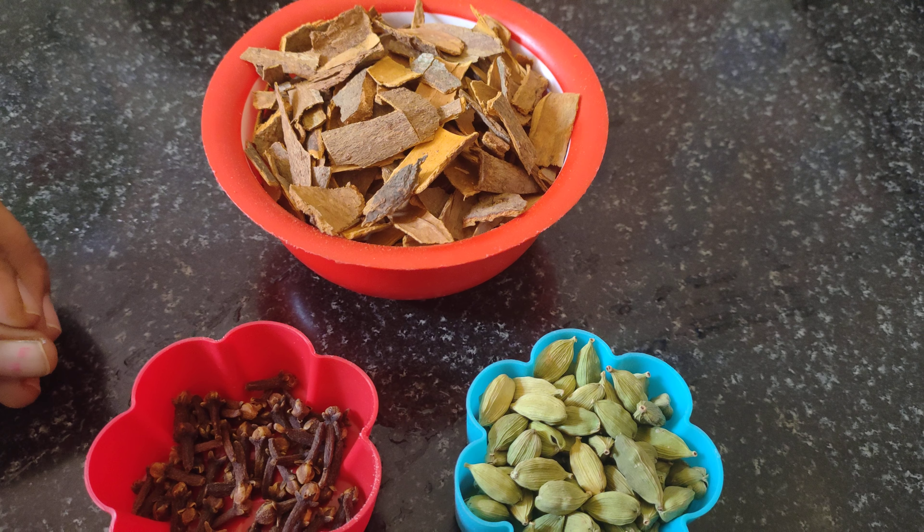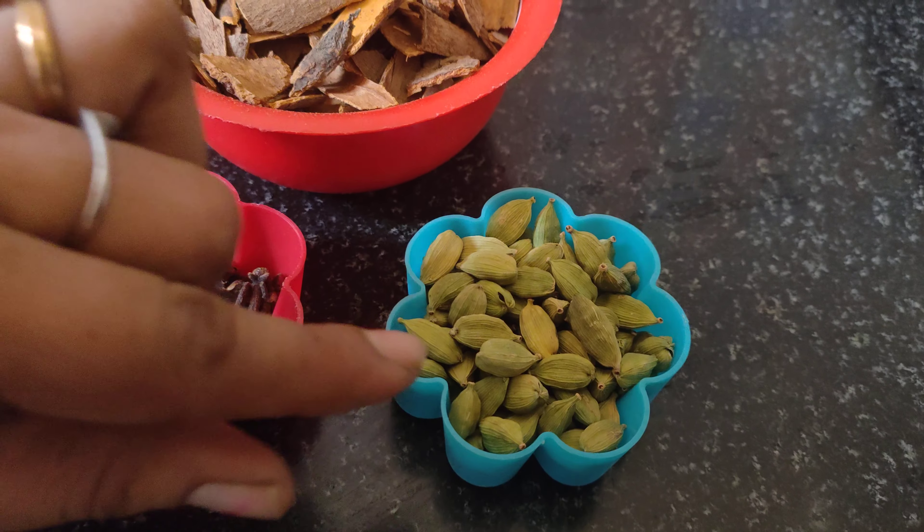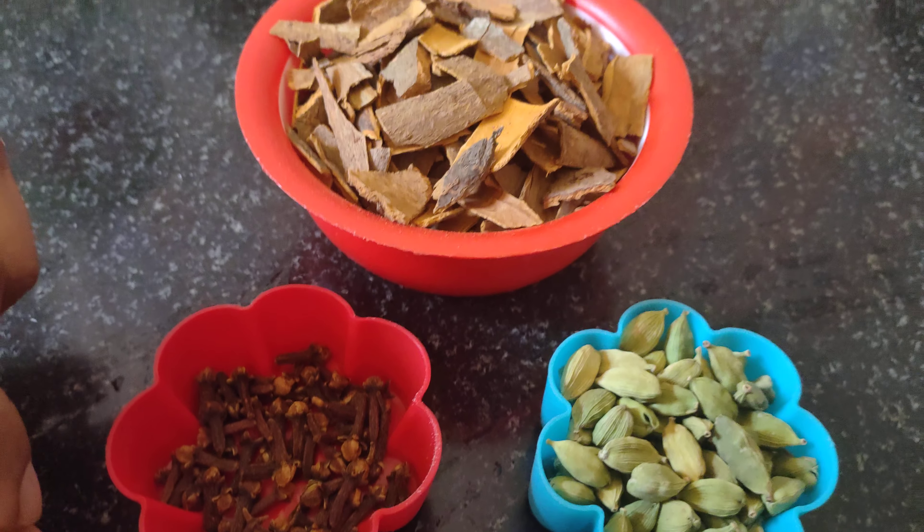Let's see how it's done with a special biryani masala. It's about 100g, 25g, 25g, 5g. I'll show you today's tips.